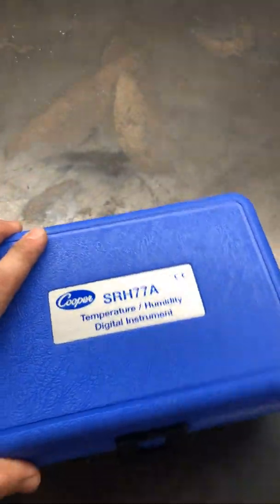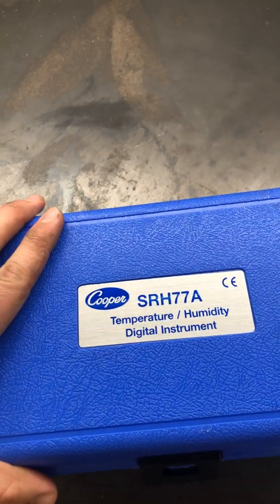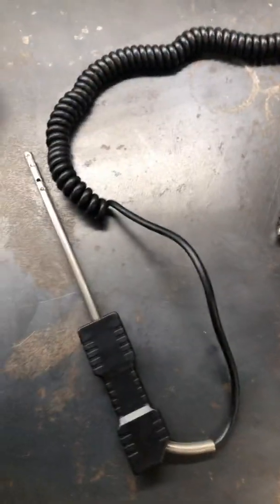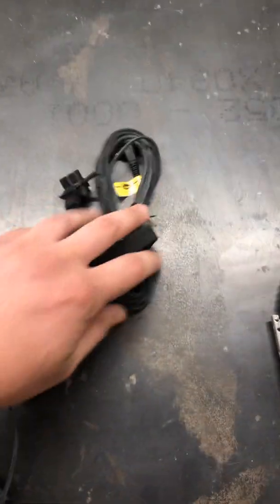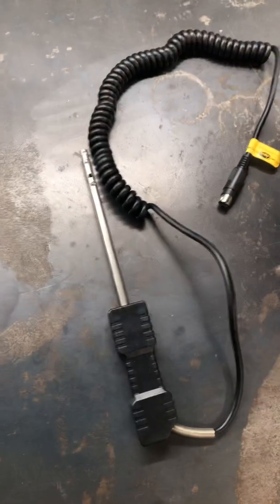Cooper makes two different models just like this, pretty identical. One is a red case Cooper — it's also an SRH but not a 77A, something like it. The red case model does everything that this one does besides read humidity. Both come with a probe and a strap. I'm in the HVAC world so I've used both the red case and the blue case quite a bit.